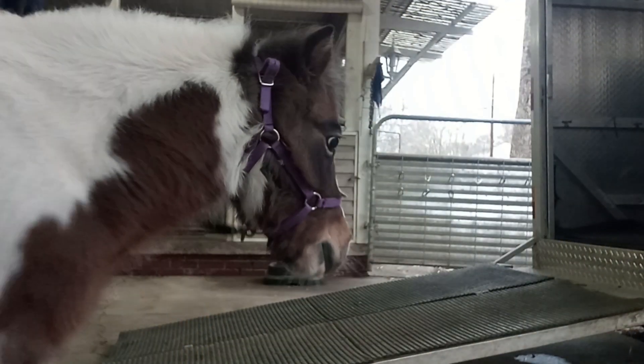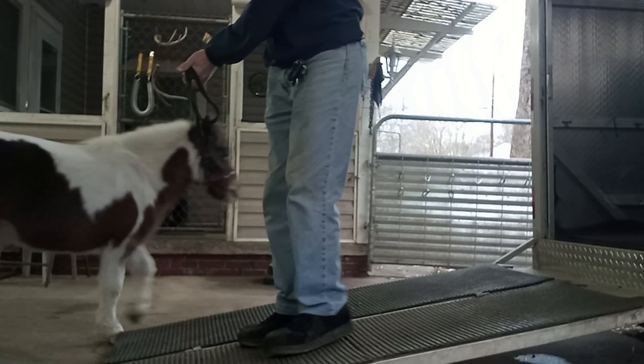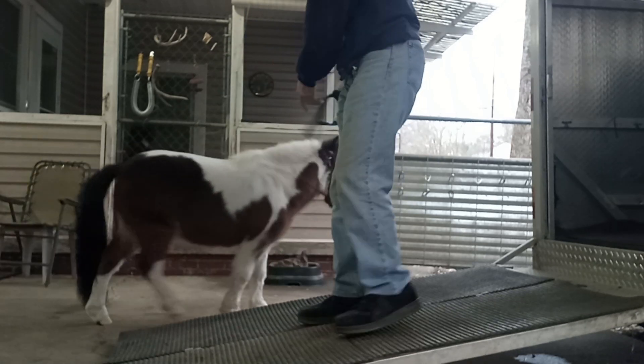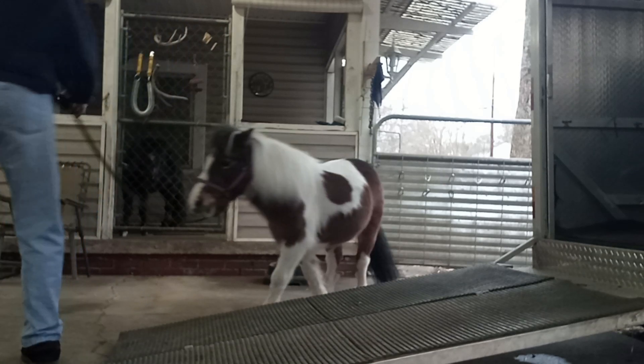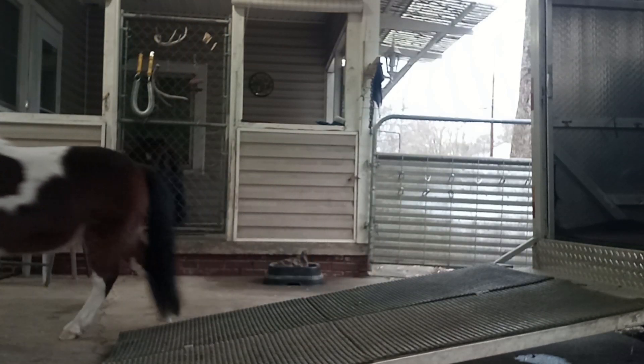Okay, come on, girl. You ready? All right, turn. Load up. You can see right now she's avoiding the ramp. See how she's going to the side? So she's a little scared of it.